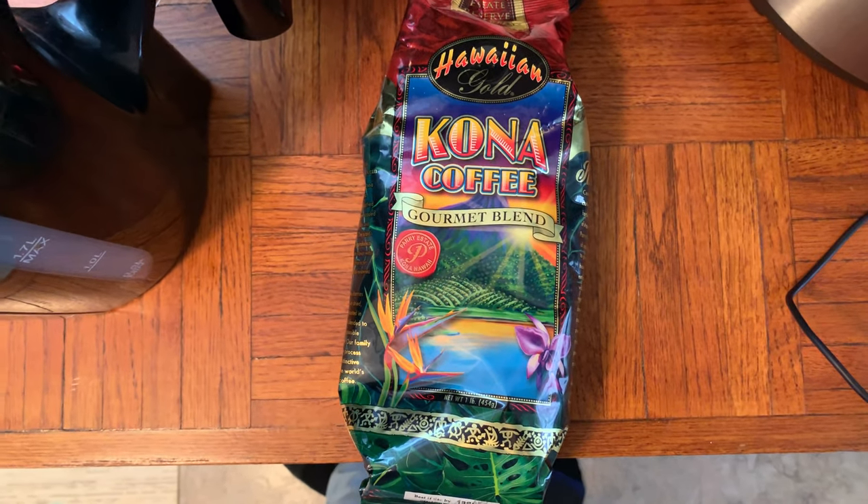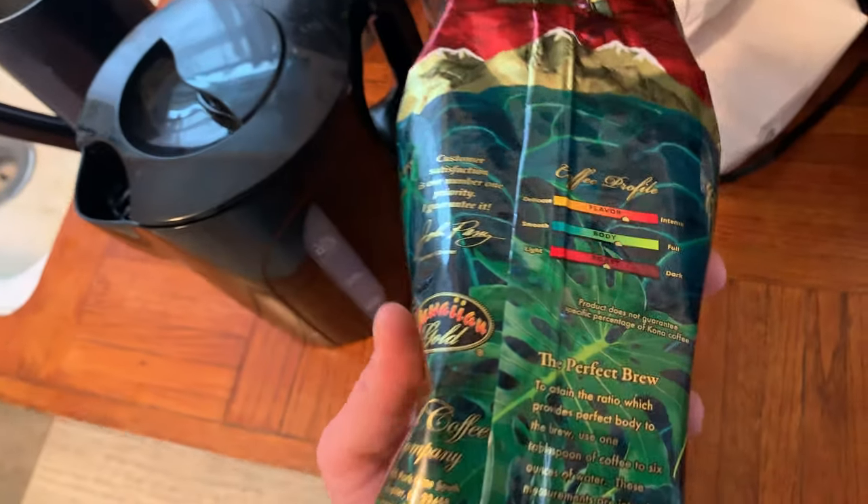Today we'll be using a little bit of this Hawaiian Gold Kona coffee gourmet blend — this stuff is bomb. I'll be doing two cups of coffee today, so I'm going to roughly do about three to four tablespoons because I like mine a little more bold.